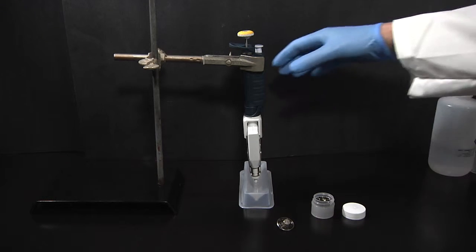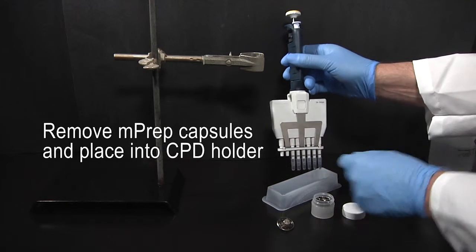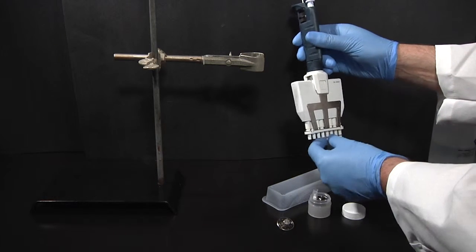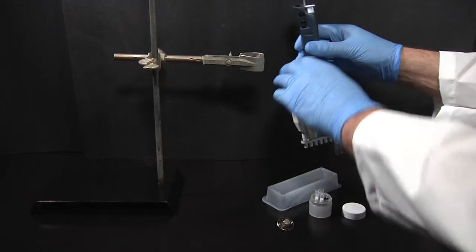Six MPREP capsules are prepared on the eight-channel pipetter because the CPD holder only accommodates six capsules. The MPREP capsules filled with ethanol are removed from the pipette and placed into the CPD holder. Note that the ethanol is not dispensed from the capsules before removal so that the specimens remain immersed at all times.